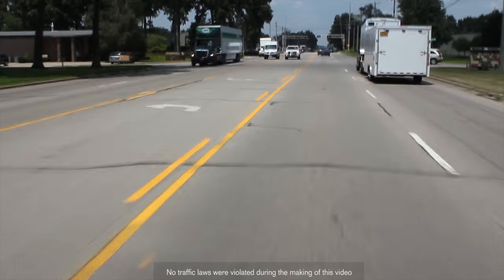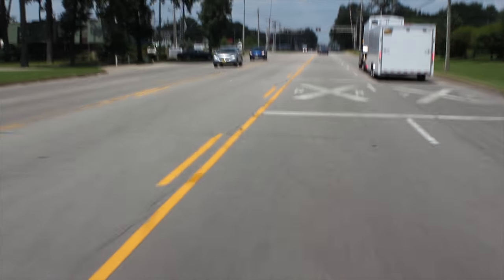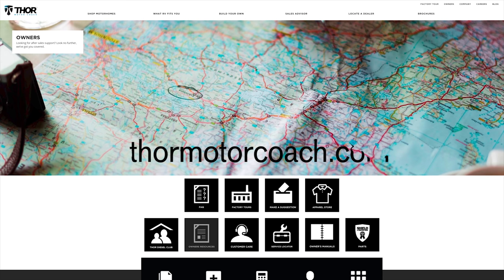As much as Mobileye does to help keep you safe, you also need to pay attention — because you never know when or where certain drivers will decide to make up their own lanes. For more owner's resources, visit ThorMotorCoach.com.